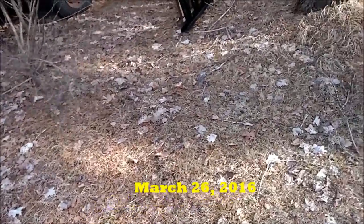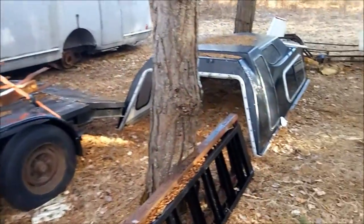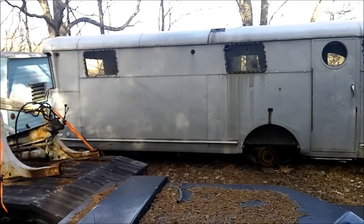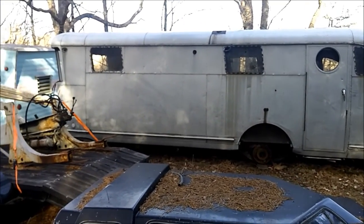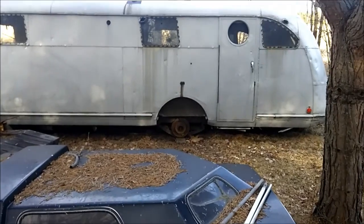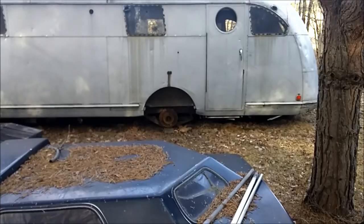Hey guys, we're back up at the lot and I thought I would shoot a little video of the Spartan since there's some people who have been interested in it. So here it is. This is a 1948 Spartan, 25 foot. It's called a Manor. They made a tandem axle and they made a single axle Manor. This of course is a single axle.